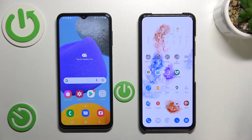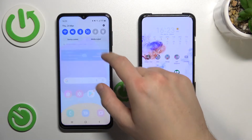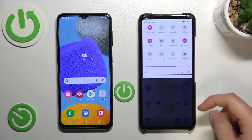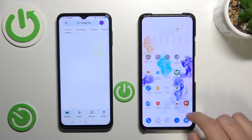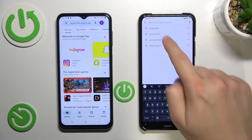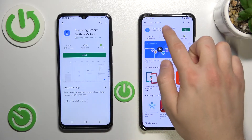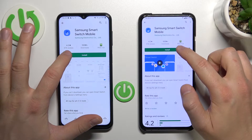First, we have to be connected to the same Wi-Fi network on both devices. As you can see, I'm connected on this one and also on this one. The next thing — we have to open the Play Store on both devices and get the application Samsung Smart Switch.